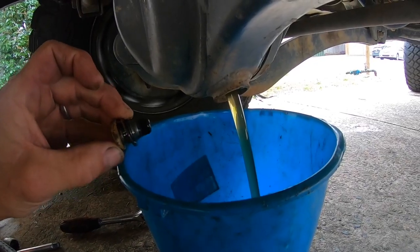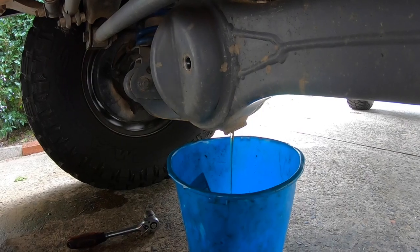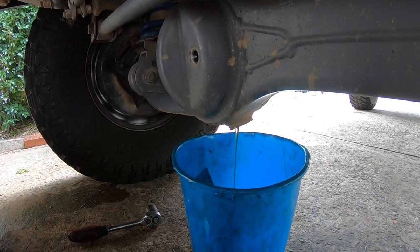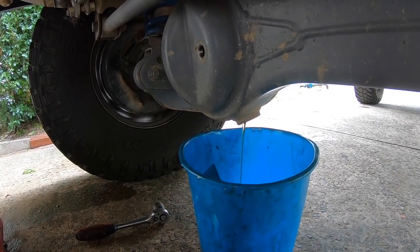What I do with the front diff is I lock the hubs in and just drive it in high range for a couple hundred meters before I drop the oil, so that it thins it out a bit and it's not stagnant, so to speak.